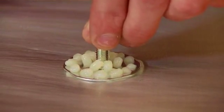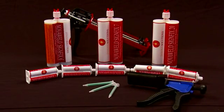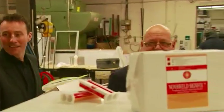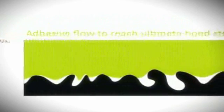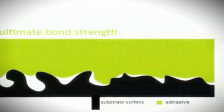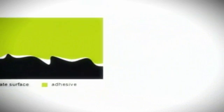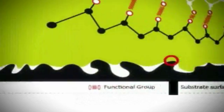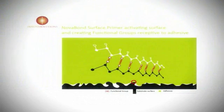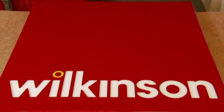NOVA Weld SignFix adhesive will achieve handling strength in a matter of minutes and can continue to be processed, improving production efficiency. Full cure and ultimate bond strength, however, will build up over several to 24 hours as the adhesive flows into the microscopic peaks and troughs of the substrate surfaces until they are completely filled under 100% surface contact, and the adhesive builds up millions of intermolecular bonds with the substrate surfaces. We recommend that the sign is not hung or placed under excessive load until this critical point has been achieved.